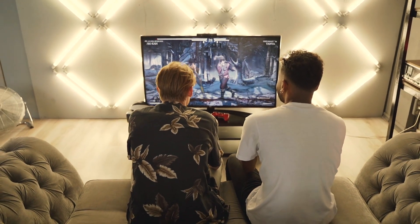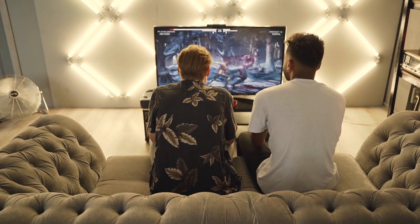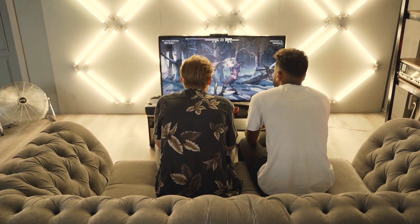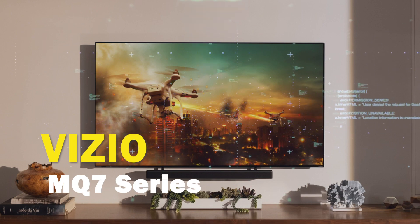With the gaming consoles that are out, you might be a gamer who is looking to upgrade your gaming experience by getting a new TV that will show what these new consoles can do. In today's tech video, I'm going to help you decide if the Physio MQ7 series is right for you.